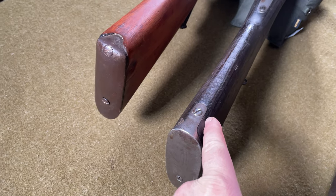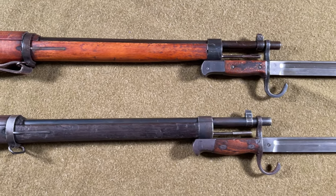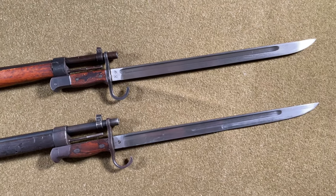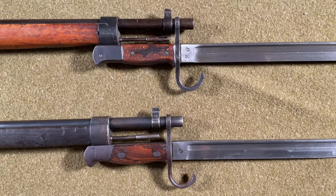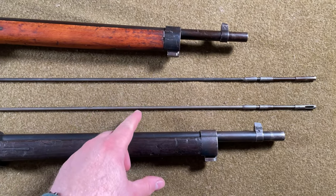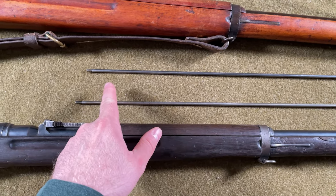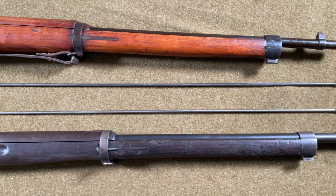The butt plates on the Type I and Type 38 are standard flat forged butt plates, with the Type 38 top extending just slightly further. The Type I was required to fit a Type 30 bayonet, which was the standard issue bayonet for the Type 99 and Type 38 rifles, maintaining continuity in supply logistics. One final detail: the Type I cleaning rod and the Type 38 cleaning rod are nearly identical, but the Type I cleaning rod is just a tad shorter, so collectors should make sure they have the correct cleaning rod — which may not be easy to find.